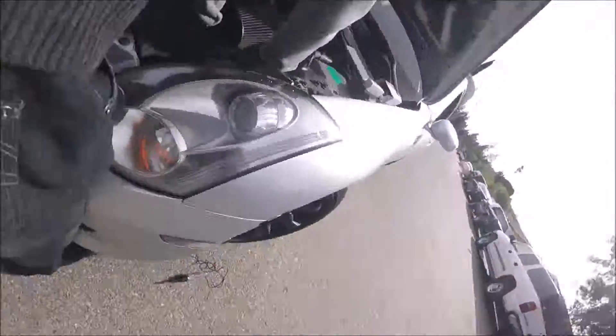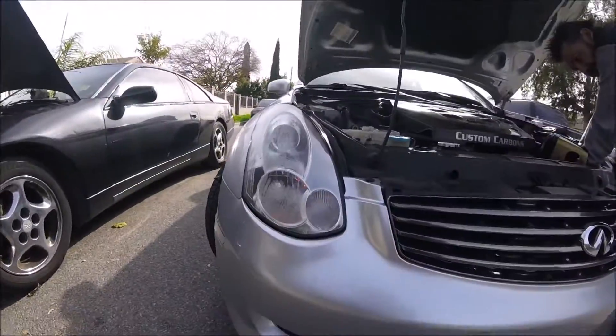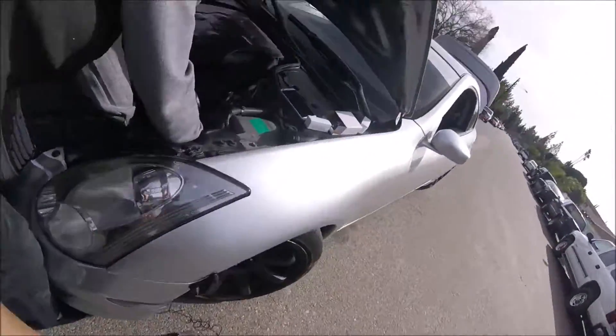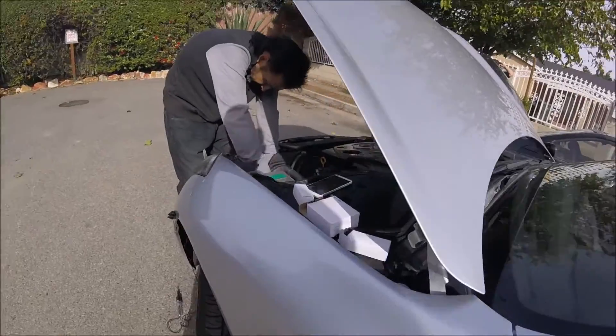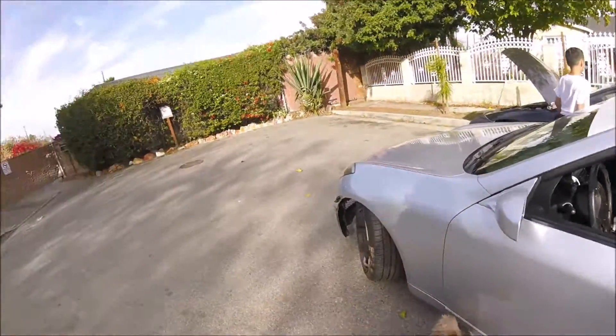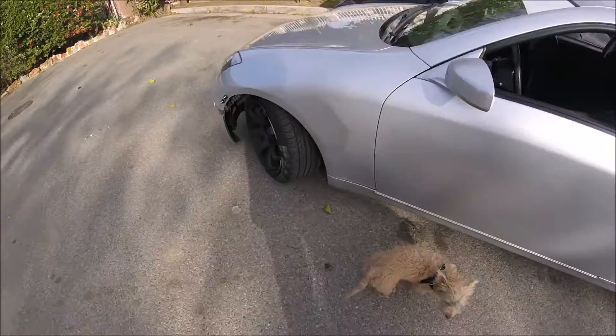I hear it, I hear it turning on, but nothing is turning on. Nothing. So how much did we try? We tried so hard. It doesn't turn on.